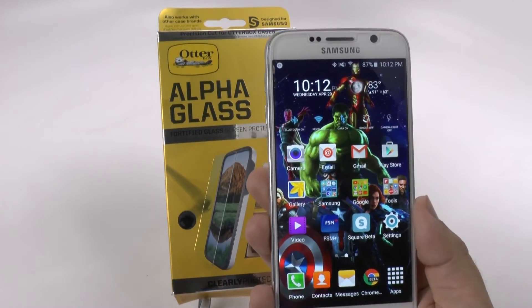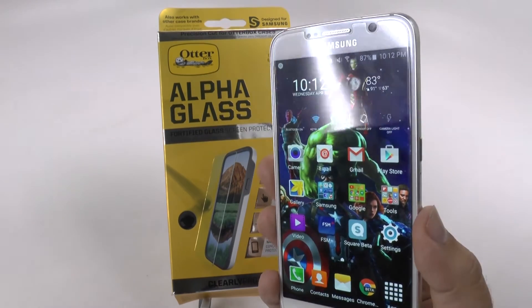Now, that's my plug-in that I promised. Now I really want to show you guys this really nice screen protector.